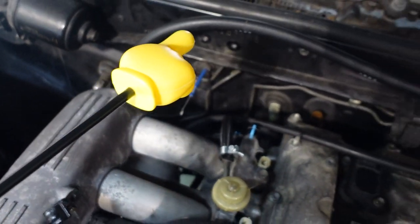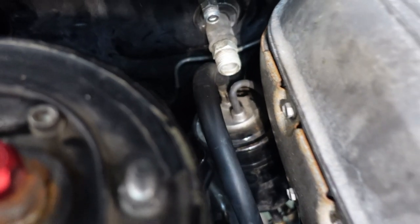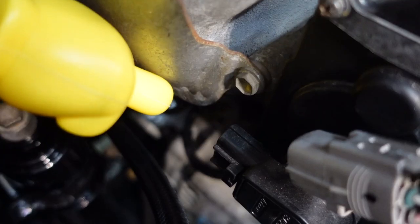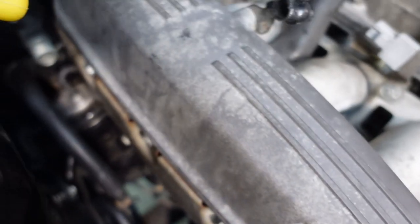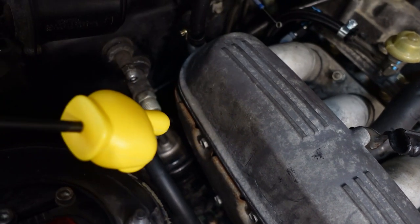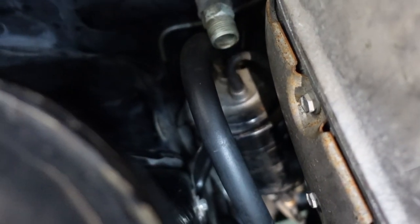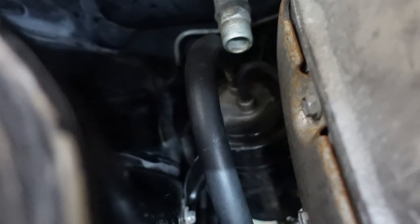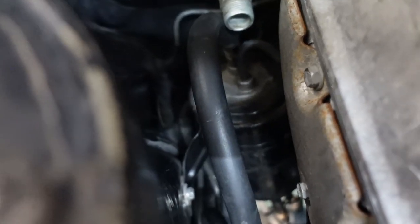Brake booster hose — just a regular piece of 3/8 hose to the brake booster check valve. Our vacuum line to the EVAP canister just happens to have an EVAP VSV with two lines off of it, and it just happens to end up in the perfect spot for the factory EVAP canister vacuum port. We have the EVAP canister bolted in — it's literally just taking the bracket off the EVAP canister, turning it upside down, and bending the tabs a little bit. It actually bolts up in the exact same spot.